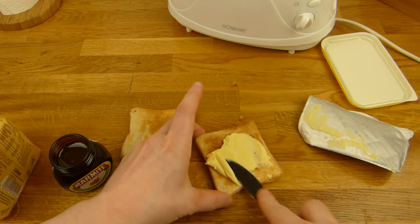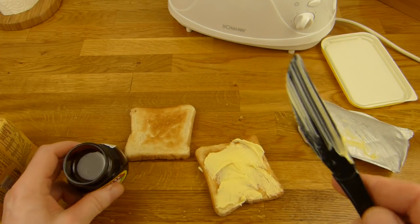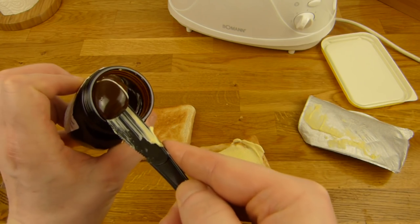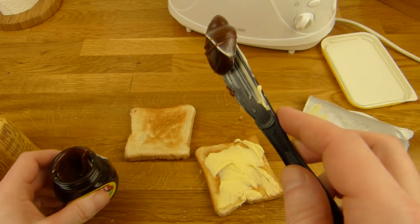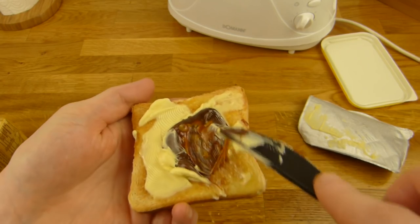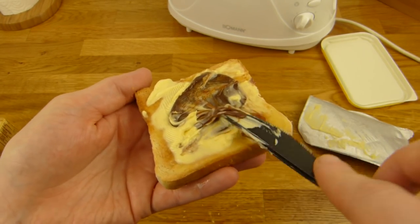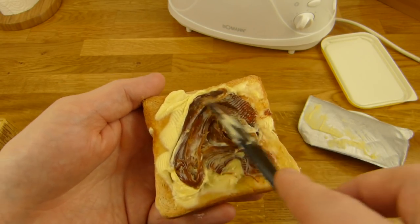A little bit of margarine and I have to hurry because this stuff will melt quite quickly. Is that too much? It looks like caramel — I'm a caramel lover. I guess it's a little too much. Maybe hot toast isn't that great because now it's quite slippery. It looks and feels like caramel.